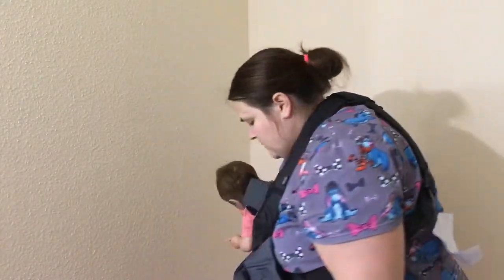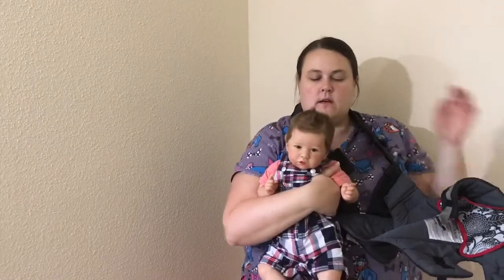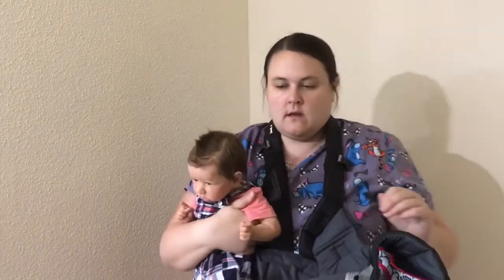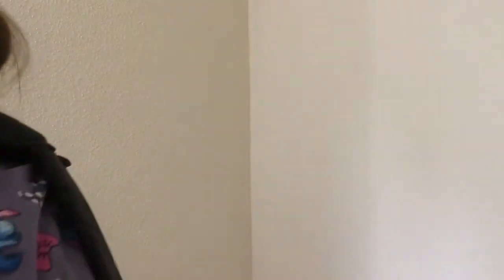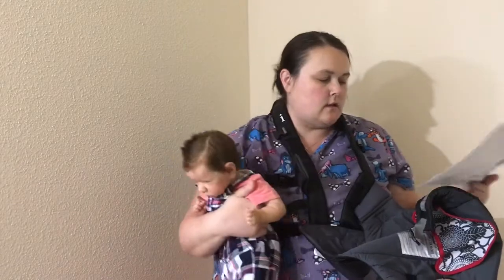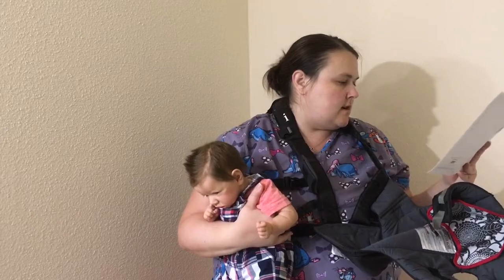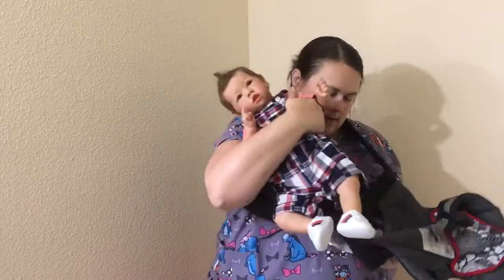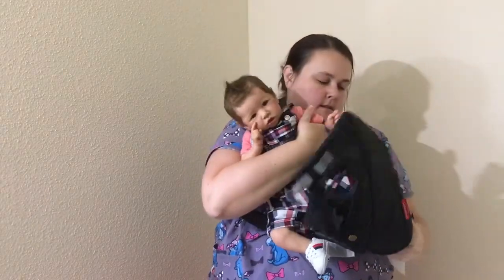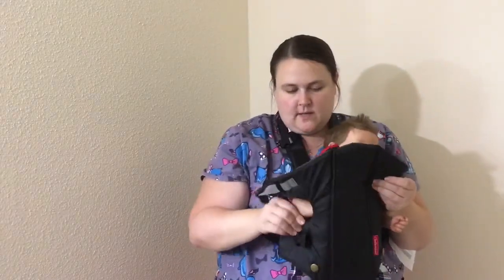Alright everyone, this is going to be how to use the carrier forward facing. I already have it on and I have baby Frankie here to help me show you how to use a forward facing. Let me grab the instructions so I tell you the correct way. With the carrier open — everything's unsnapped — I'm going to slide the baby in facing forward, supporting the baby.